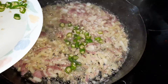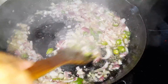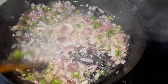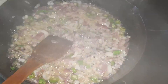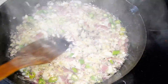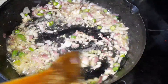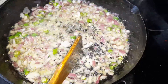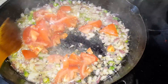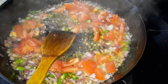Now we add the green chili. Then goes the tomato. Cook for a few minutes.